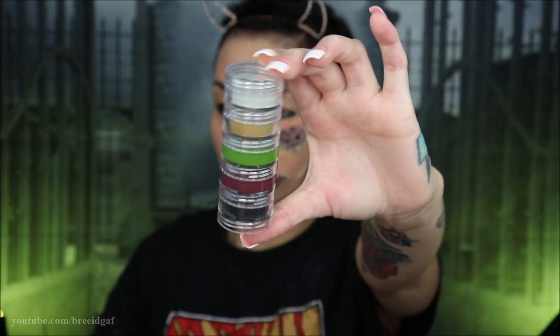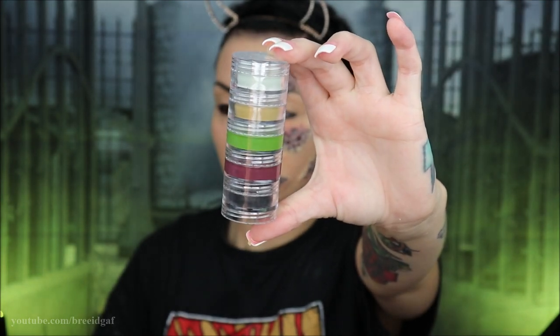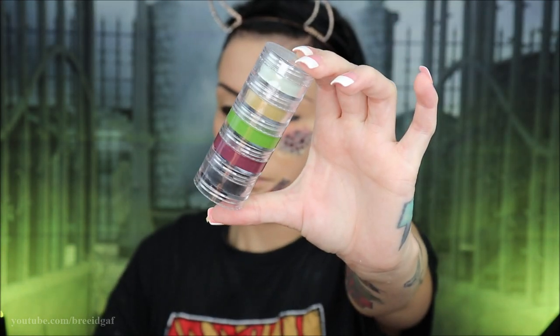Now we're going to start working on the trypophobia pieces again. I'm going in with these cream stacks that I got from Spirit Halloween — seriously, these are so cheap and so effective, I absolutely love them and use them every single year in almost every look. I'm taking a mixture of green and yellows and making my skin look a little bit gross and diseased, applying that all around all of the pieces.